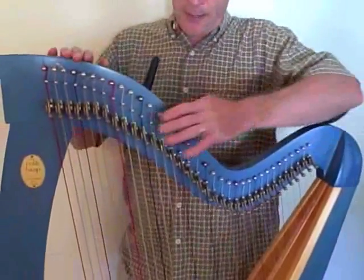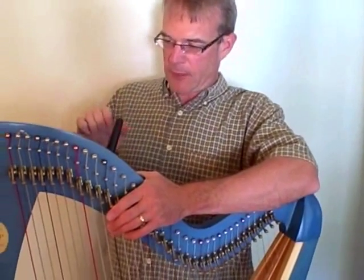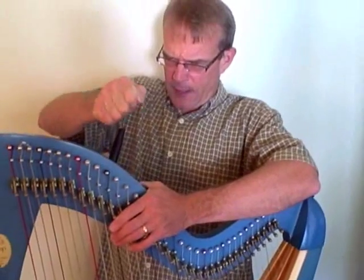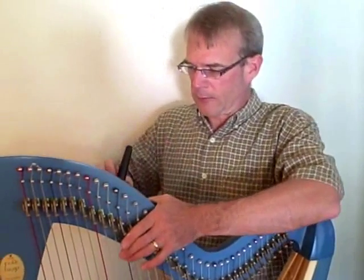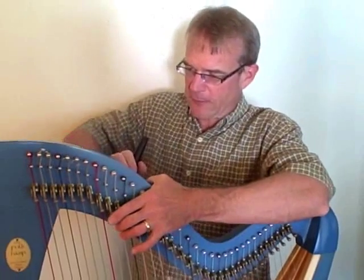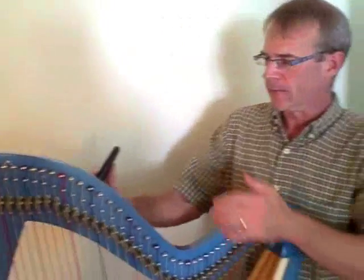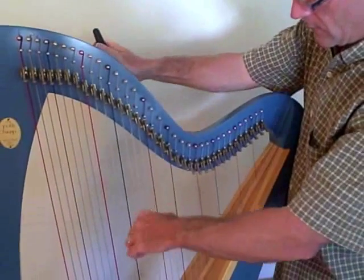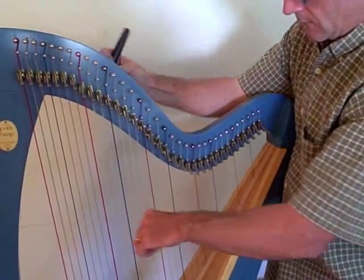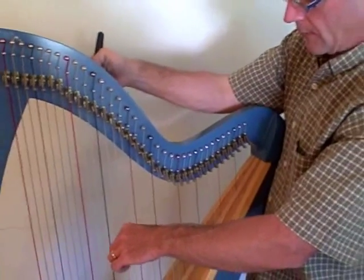I'm going to stand behind it and brace it with my left hand. I'll put my right hand on the tuning key and I'm going to push this way and wiggle. The wiggling just helps the pin work deeper into the wood. I'm going to brace myself and give it a good wiggle and push like that. Now it feels a lot tighter in the hole and I can tune it up to pitch. And it's holding just fine.